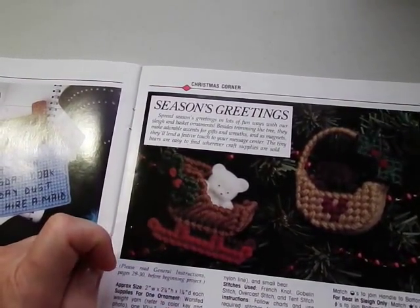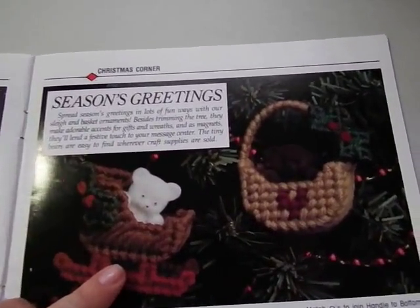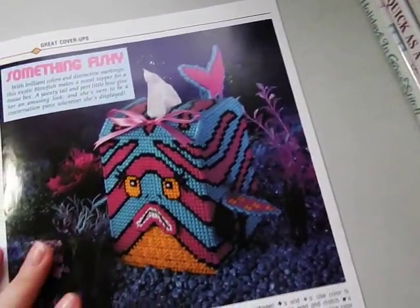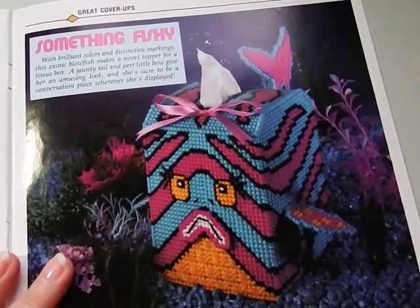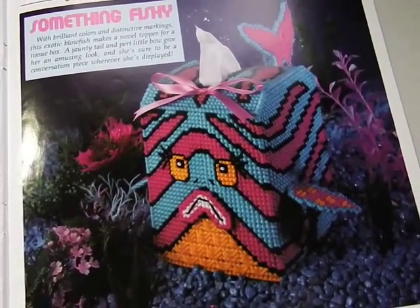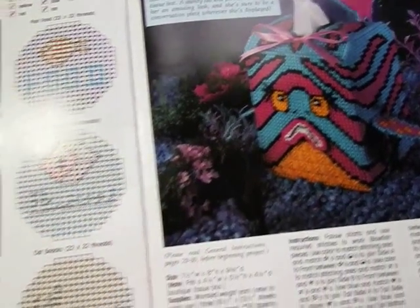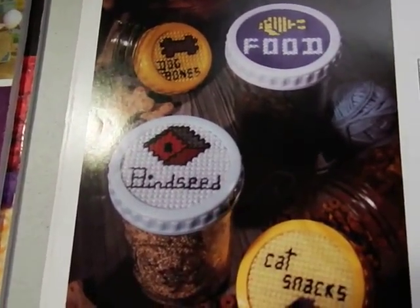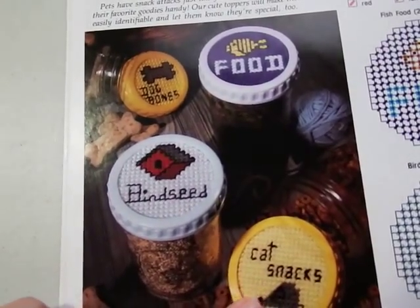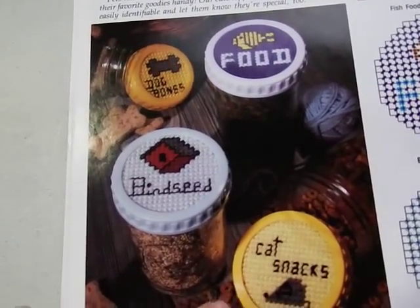Here are a couple of cute little ideas for the tree — done on seven-count and then pieced together. There's a little bear you can put little gifts or candies in, which is a cute idea. There's also a 'Something Fishy' design I like — I might have to do that one for my bathroom since it has an aquatic theme. And here are pet snack jar toppers: birdseed, dog buns, fish food, and cat snacks — cute ideas.